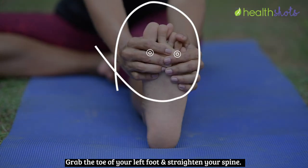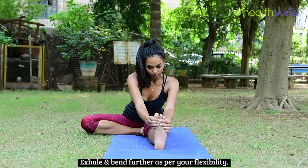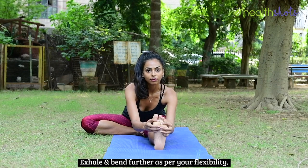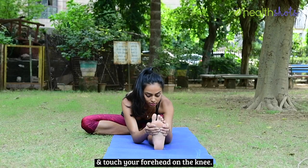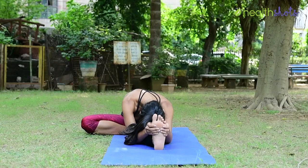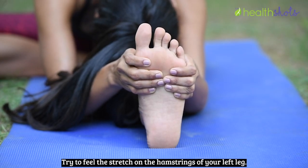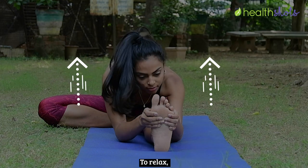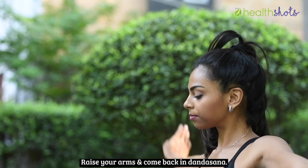Grab the toe of your left foot and straighten your spine. Exhale and bend further as per your flexibility. Bend your elbows to place them on the ground and touch your forehead on the knee. Try to feel the stretch on the hamstrings of your left leg. To relax, slowly lift your head up, raise your arms, and come back to Dandasana.